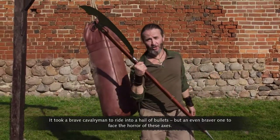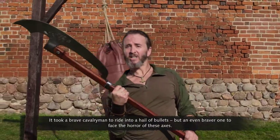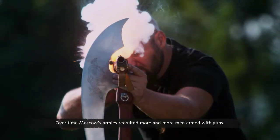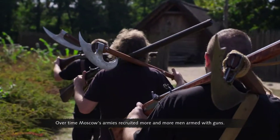It took a brave cavalryman to ride into a hail of bullets, but an even braver one to face the horror of these axes. Over time, Moscow's armies recruited more and more men armed with guns.